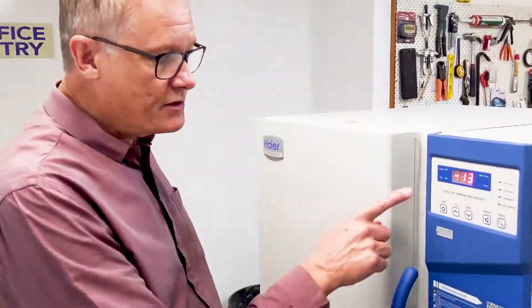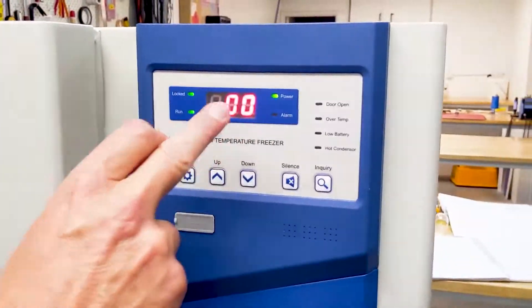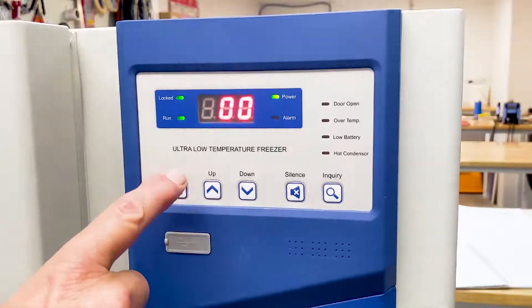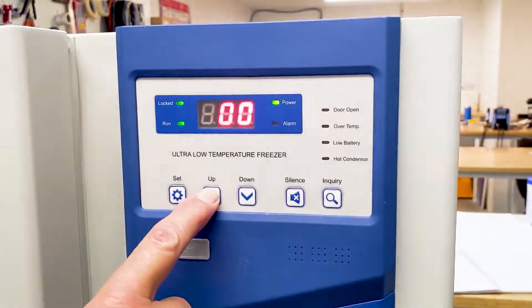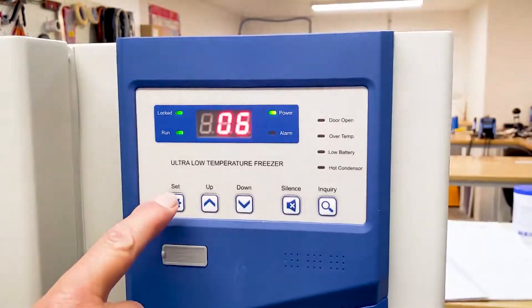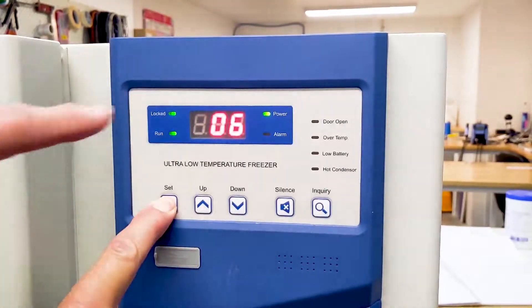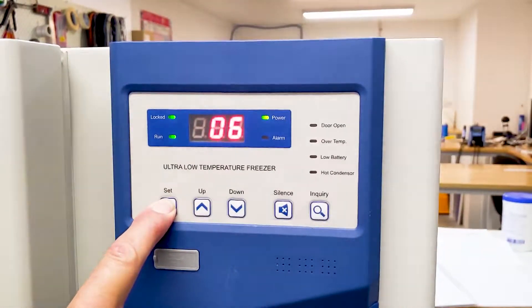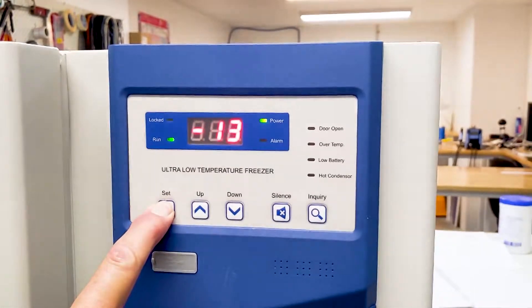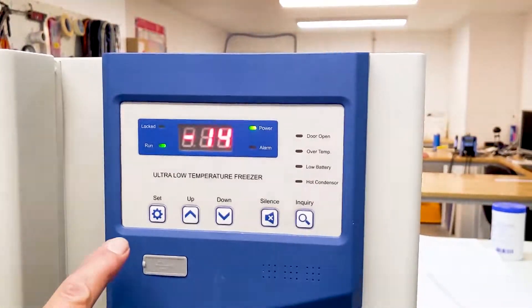To make any adjustments we first have to get it out of the locked phase and into unlocked. Go into one of the adjustment settings — in this case to unlock it's number six. So we press up to six, then hold the set button for five seconds and you'll see the locked light disappear. Like that — it's now unlocked and allows us to make any changes.